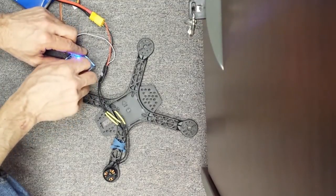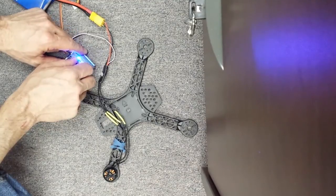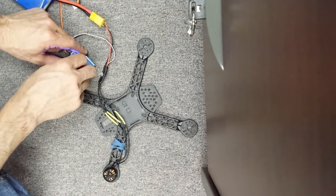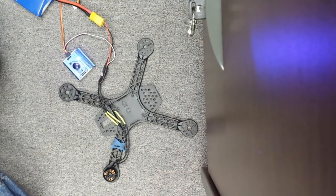Full throttle. Zero. Full throttle. That last triple sequence tells you you're in programming mode.